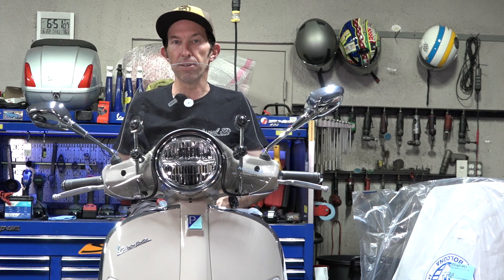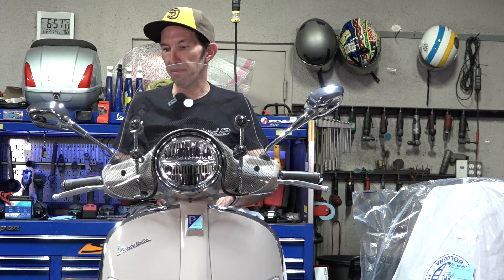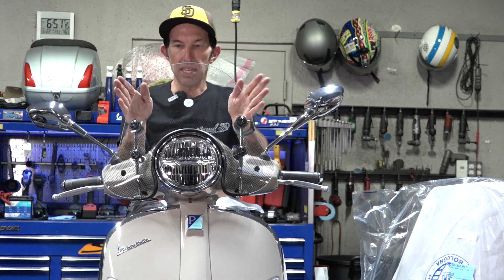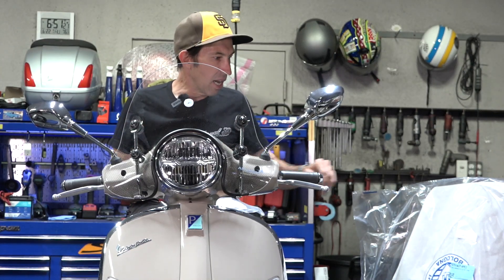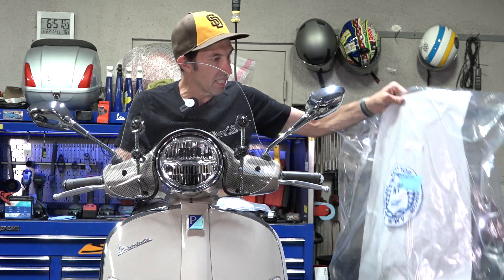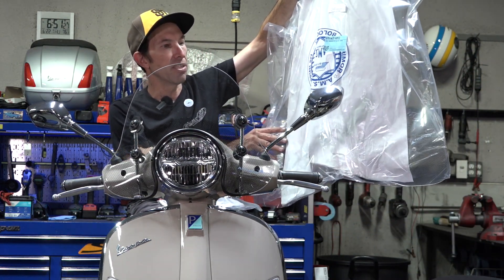We like to refer to this model as the GTS 300 HPE 2 because it's kind of a substantial upgrade. I'm going to show you how to install both this fly screen, the GTS 30CP-HPE 2, along with the full-size GTS 16CP-HPE 2.